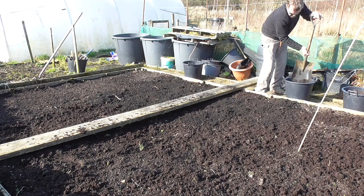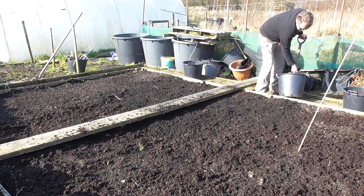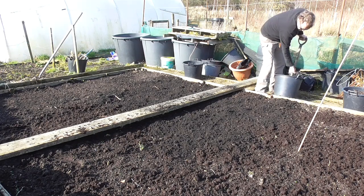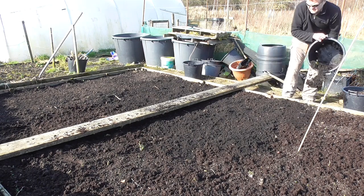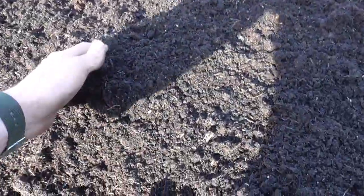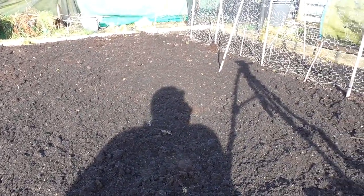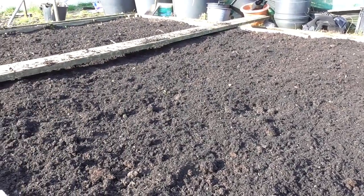Once I've done this I'll just give it a rake over, let the rain wash it in a little bit, and then the worms will take it in. Jobs are good. So that's a really good thick layer of the old compost stuck on now — a good inch or so. Just need to rake it over, rake it to something like flat, and then we're done. No-dig bed completed. We'll just get on and do that final bit and then that'll be it.